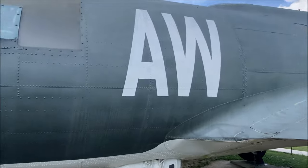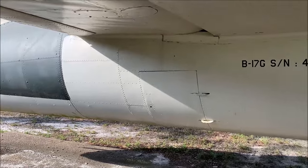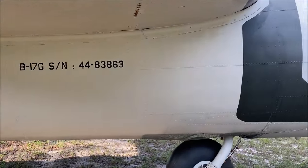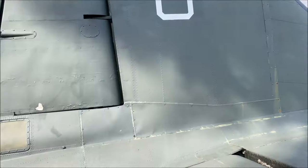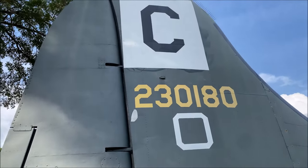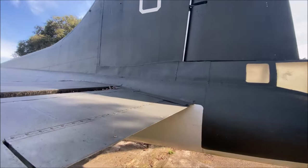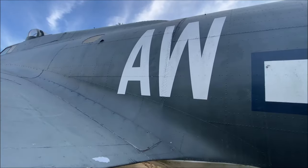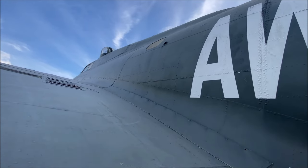This B17G has been in the panhandle of Florida, in the sun, exposed to the elements for almost a half a century. And considering how long it's been there, it's in remarkably good shape. This B17G also has a Cheyenne turret. This butt-joint connection point between the forward and aft part of the fuselage is best represented by a petite scribed panel line.